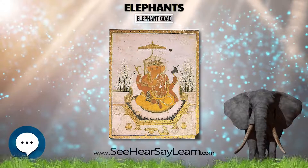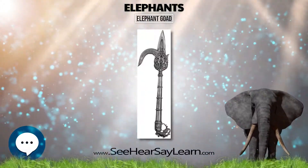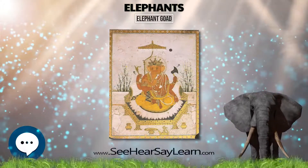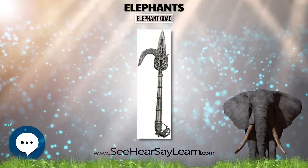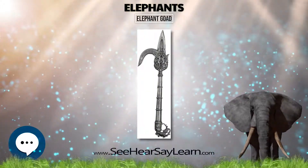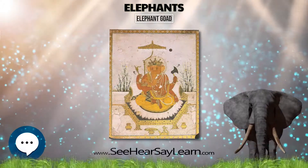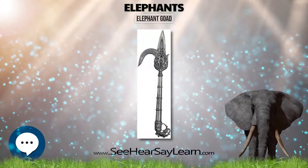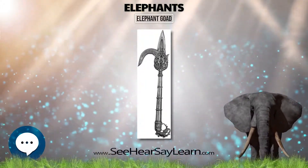A relief at Sanchi and a fresco at the Ajanta Caves depict a three-person crew on the war elephant: the driver with an elephant goad, what appears to be a noble warrior behind the driver, and another attendant on the posterior of the elephant. Nasov and Dennis report that two perfectly preserved elephant goads were recovered from an archaeological site at Taxila, dated from the 3rd century BCE to the 1st century CE according to Marshall. The larger of the two is 65 cm long.